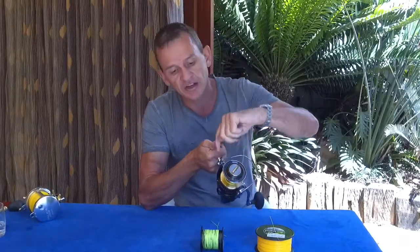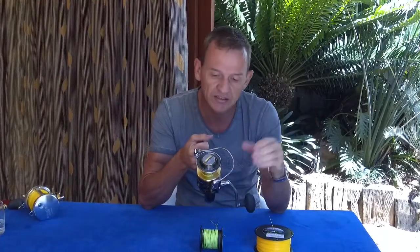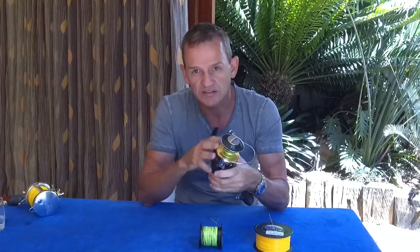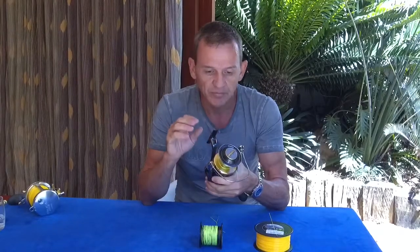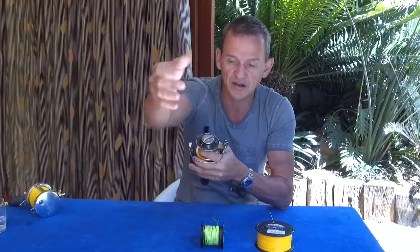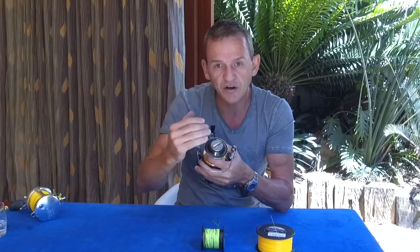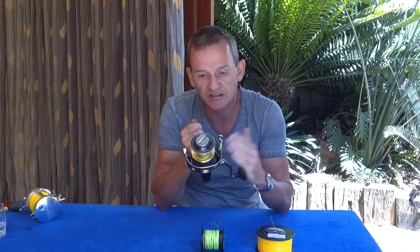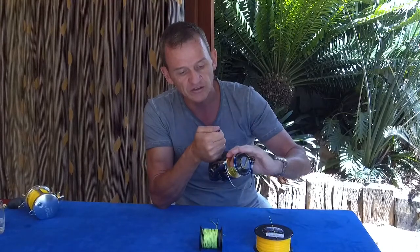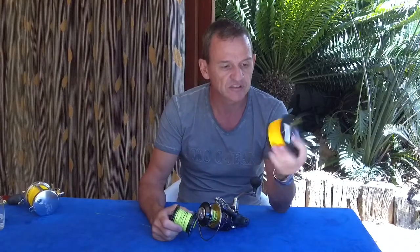Sometimes the line doesn't turn around the bail arm nicely, so a few coils run up and pile on your line. It doesn't matter — when those coils eventually come into the reel and you cast out next time, they all cancel out. What you shouldn't do is force those coils to the front of the line. If you do, you've removed some twist in front, but on your next cast you're missing those coils and you actually needed them. Let those coils come into the reel — that's where they belong.